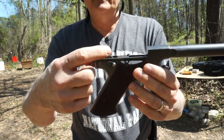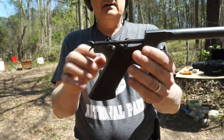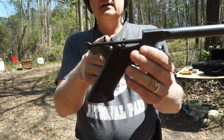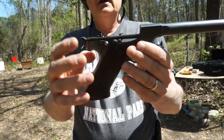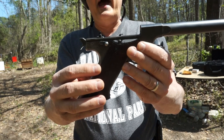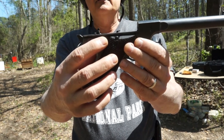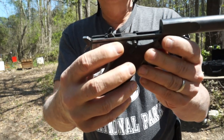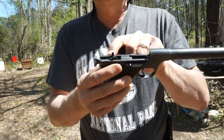What you've got is this mechanism here — this is the slide stop. The slide stop should be straight up at 90 degrees or even a little bit forward. This one is actually tilted back. If you look on the frame right here, there are two little tangs that are supposed to support it.